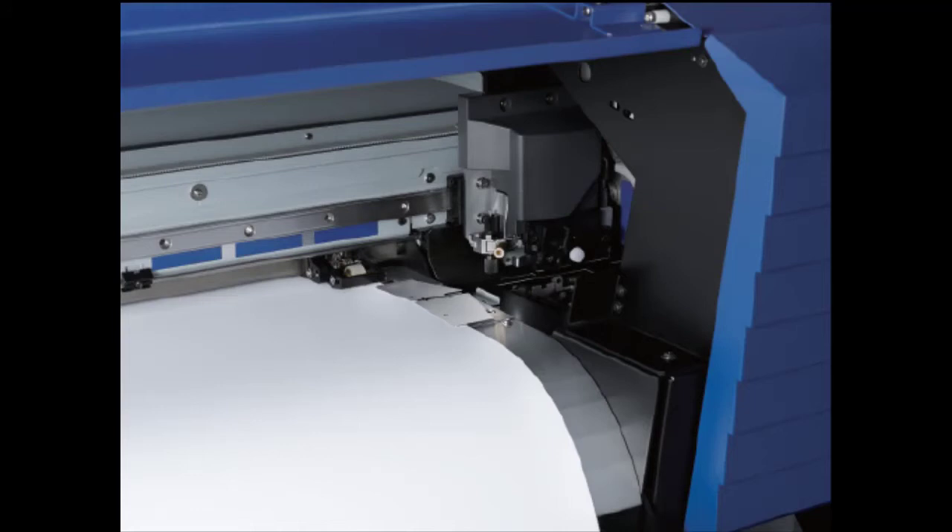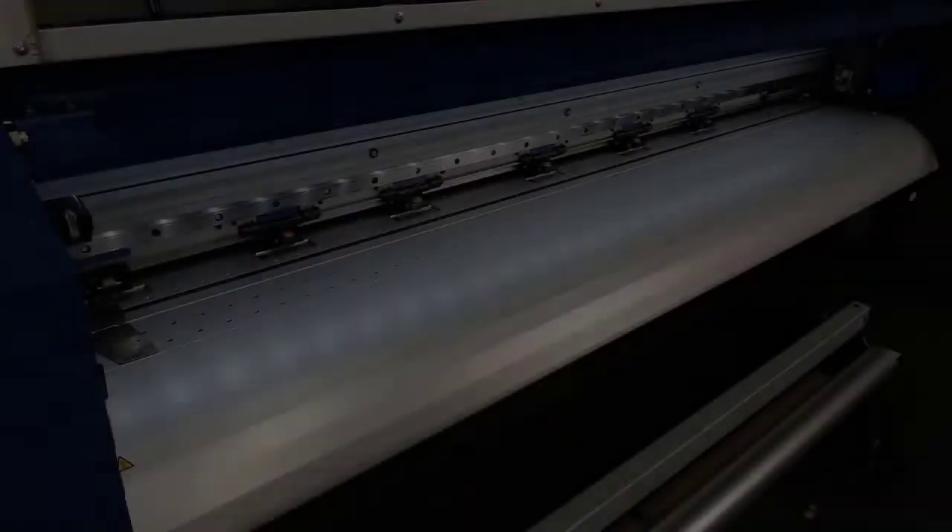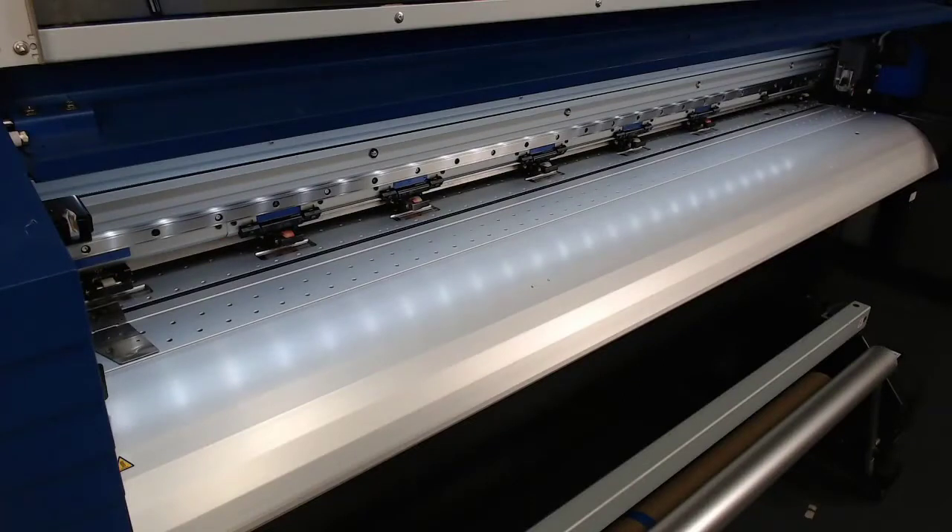Other features added for improved workflow and ease of use include smart new media clamps with integrated grooves that will no longer interfere with sheet cutting, making any need for manual interference between jobs a thing of the past. A section grit roller and pinch roller system makes material easy to load and also maintains tracking accuracy even over the longest jobs.